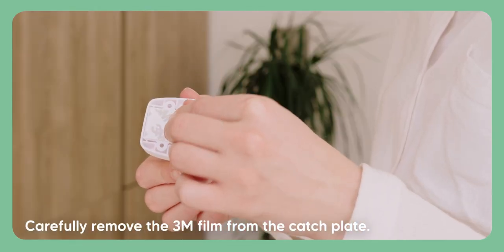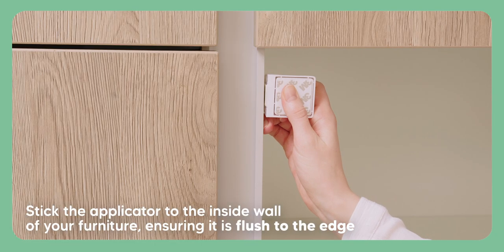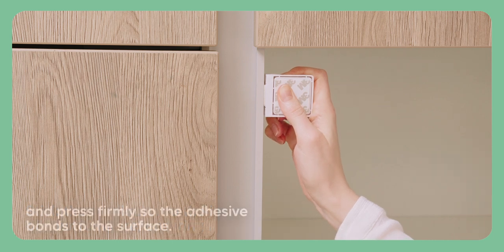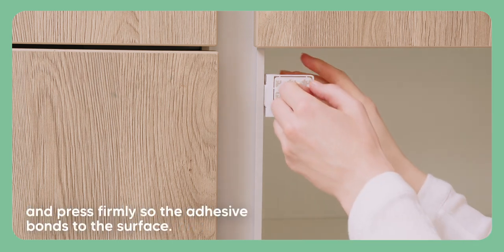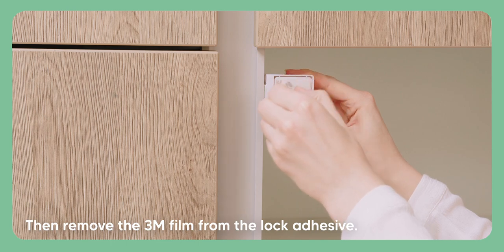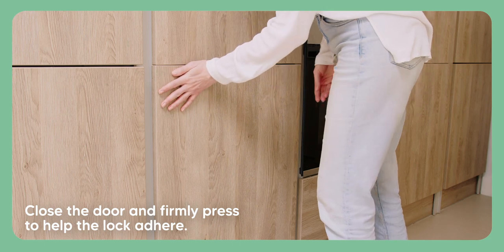Carefully remove the 3M film from the catch plate. Stick the applicator to the inside wall of your furniture, ensuring it is flush to the edge, and press firmly so the adhesive bonds to the surface. Then remove the 3M film from the lock adhesive. Close the door and firmly press to help the lock adhere.